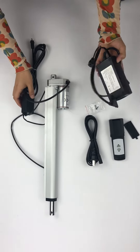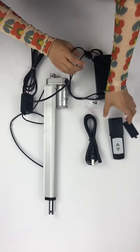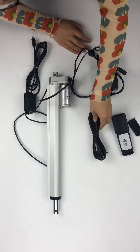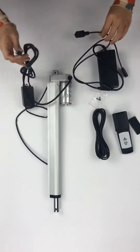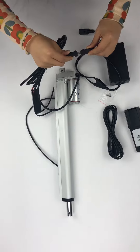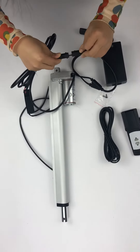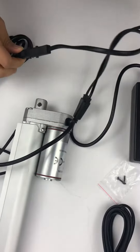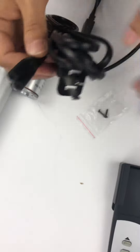This is our controller box, and this is the wireless handset. This is the power line, and you can connect it from here like this. The controller box can control the power line from here.